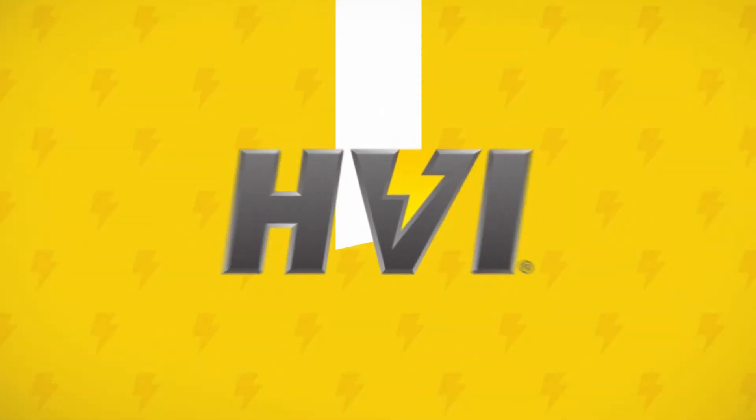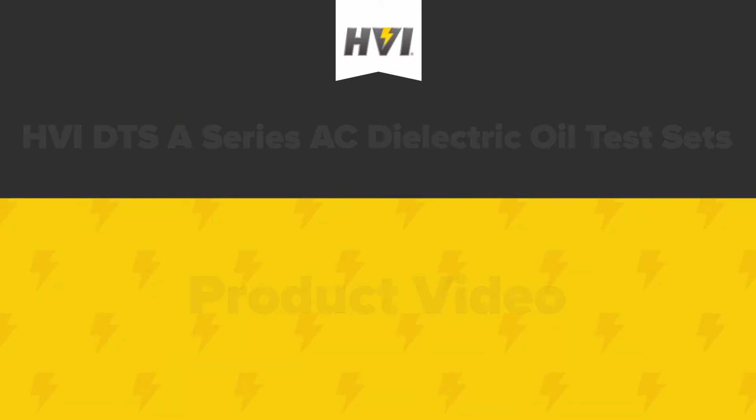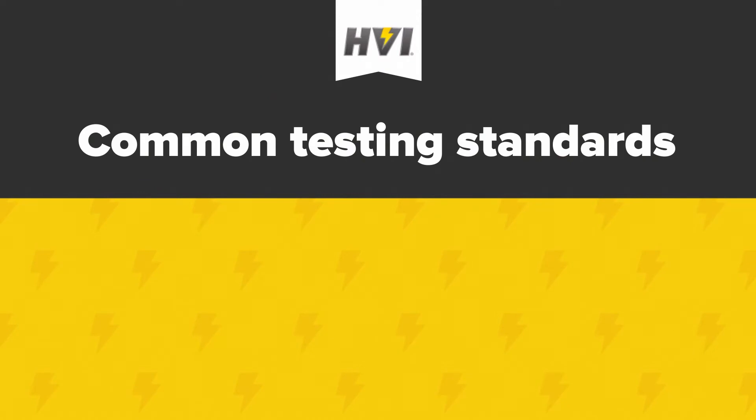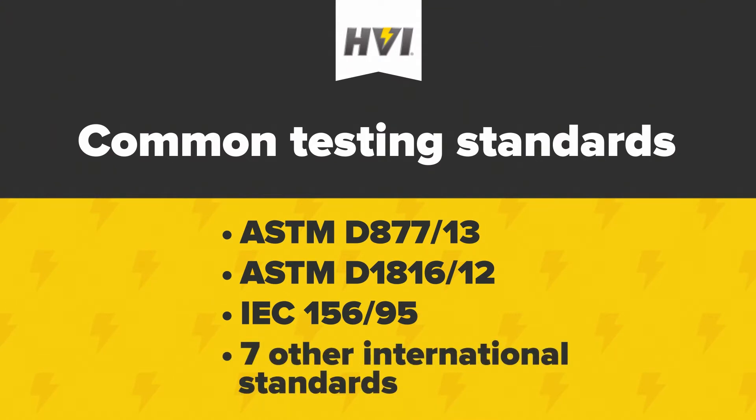HVI's DTS A-Series are durable oil dielectric test sets used for the accurate measurement of the breakdown voltage for insulating fluids used in high-voltage electrical equipment and apparatus. Common testing standards include ASTM D877-2013, ASTM D1816-2012, IEC 156-1995, plus seven other international standards.